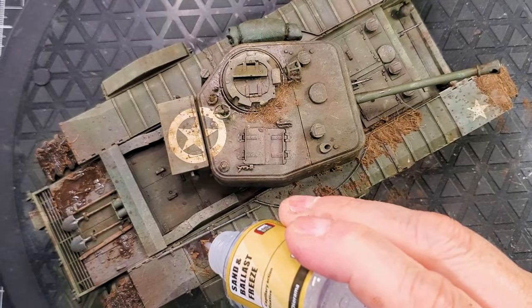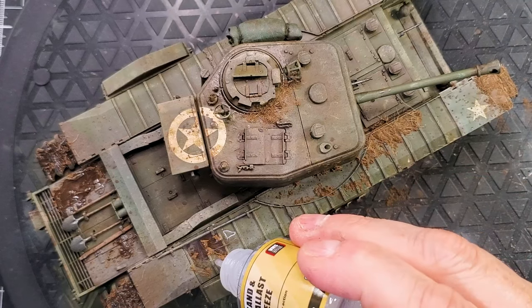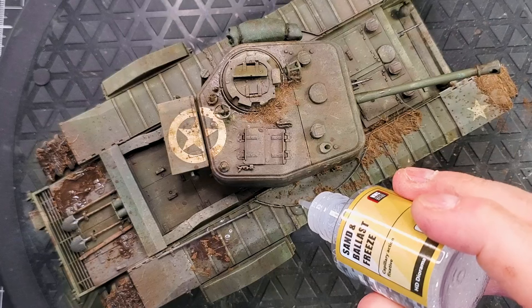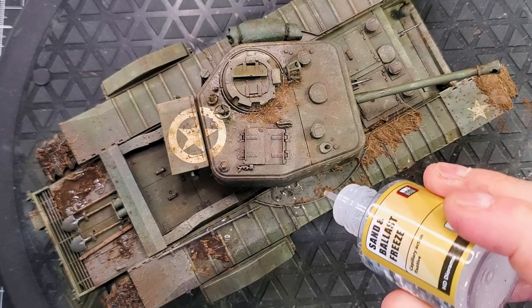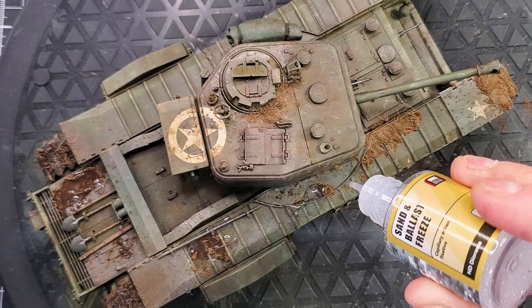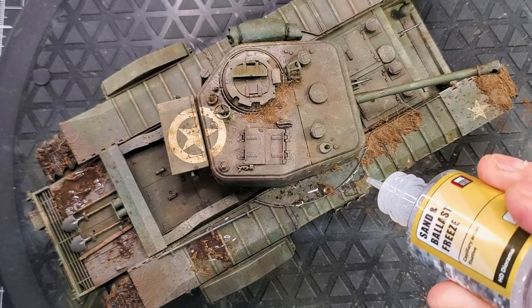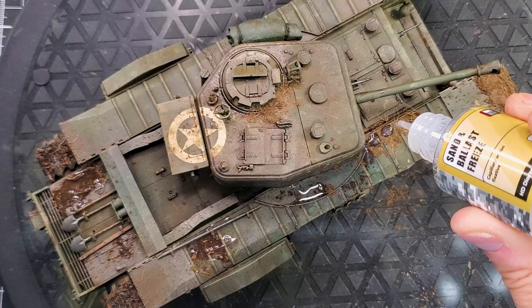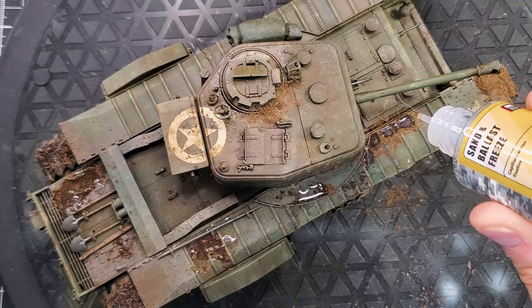AMS makes really good products. It's a smaller company compared to Tamiya, Vallejo, AK Interactive, or Ammo by Mig, but they have really good products. I really recommend their pigments and similar items.